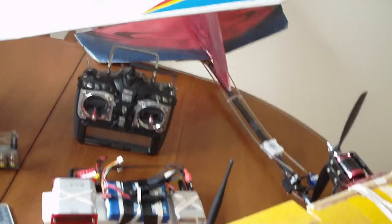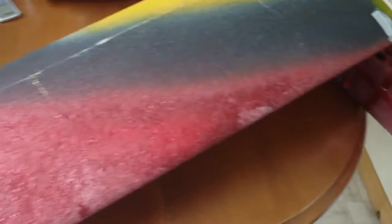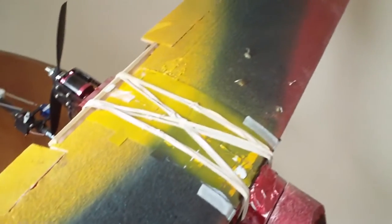Right now I've got a Sony Webby on the nose. My 900 MHz receiver was damaged in the crash and I haven't got a new one yet. But the airplane itself is super durable — this EPP is basically indestructible.